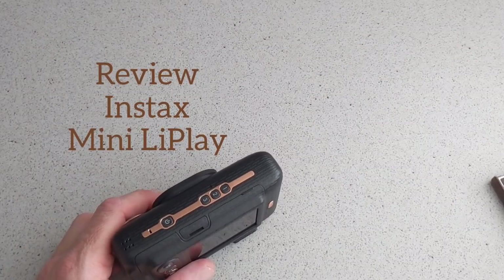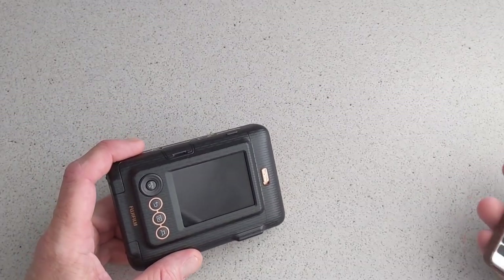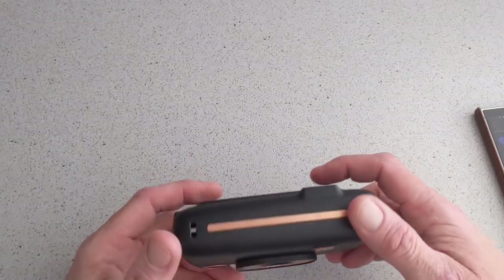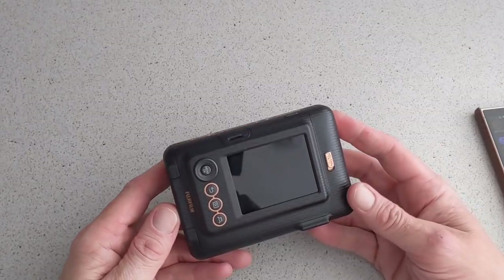Hello, this is Jim from TechBuzz and we are back with the Instax Mini LiPlay. I am going to talk about it and tell you what we think about it so far. I have been using it for a day or two now and it's pretty impressive, so I am going to go over some of the details here.